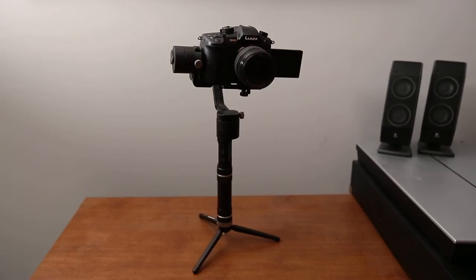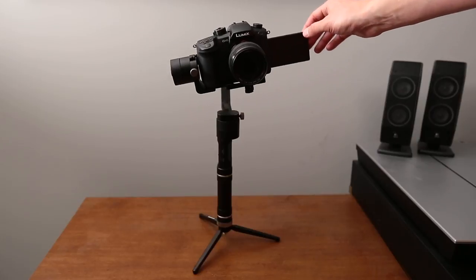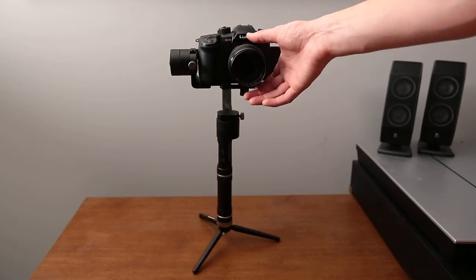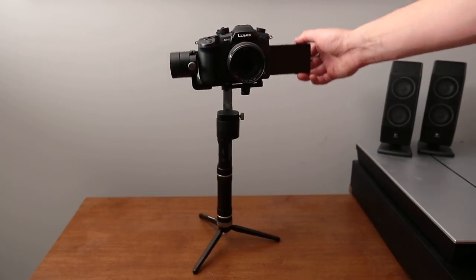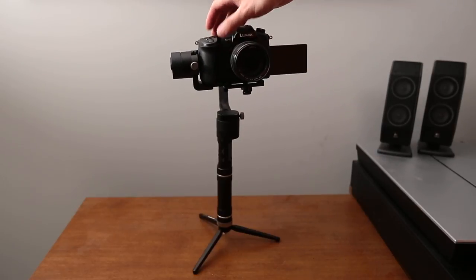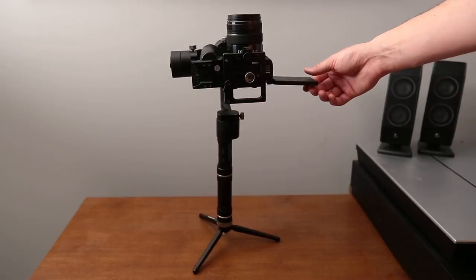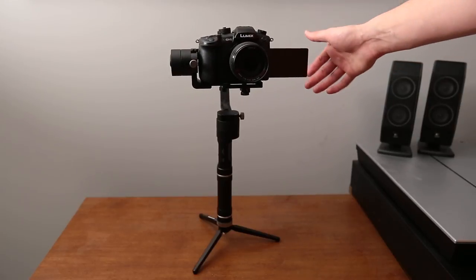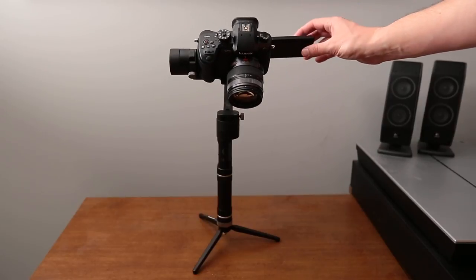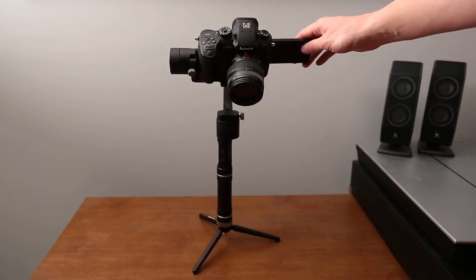Before we balance it, I want to go over a couple things. As you can see, I've got the gimbal perfectly balanced here. There are three axes you balance it in: roll — left and right; pitch — up and down; and yaw — where it spins on that bottom motor. When you know it's perfectly balanced, you can tip the camera up or down and it will stay, but any left or right tip and it's going to want to return almost to center.